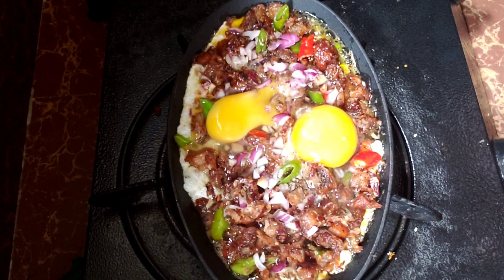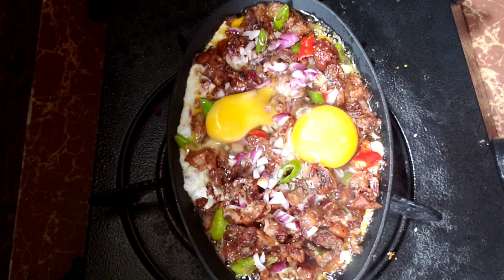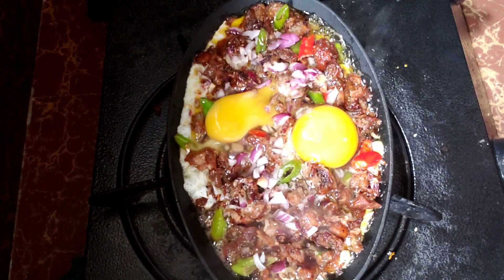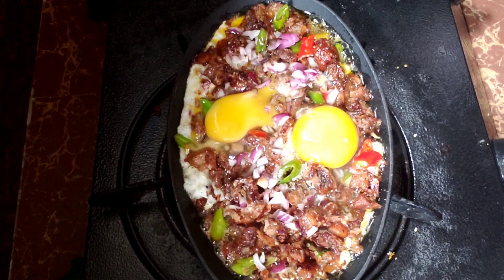Sana guys, nagustuhan nyo ang aking pagluto ng sarili kong version ng sisig. Actually, first time ko lang magluto ng sisig guys. Sana nagustuhan nyo. Hanggang sa susunod po muli ng aking cooking show. Bye guys!